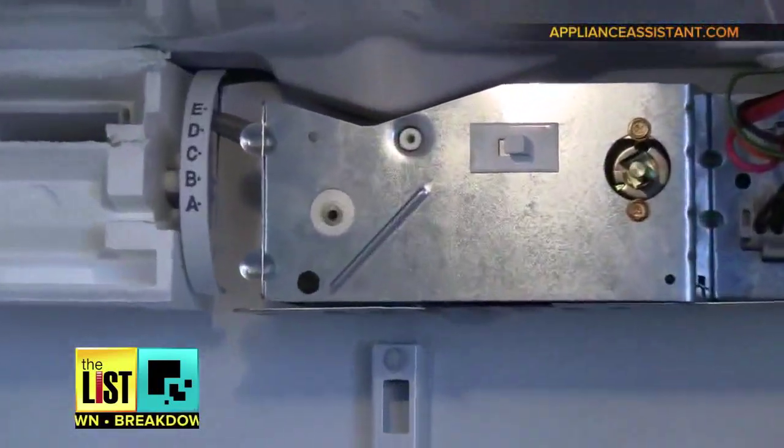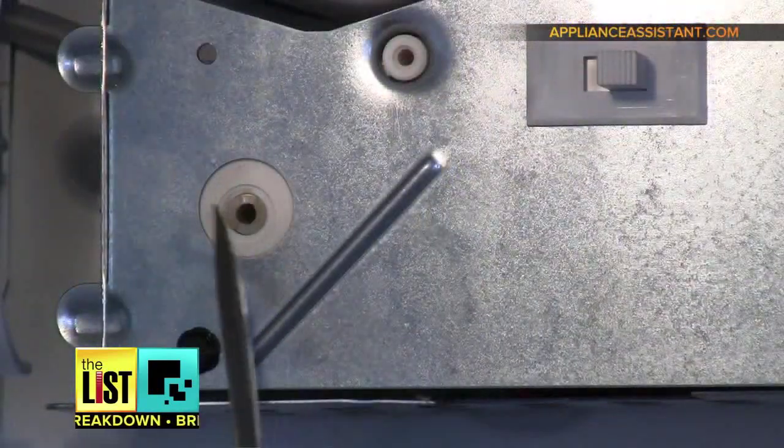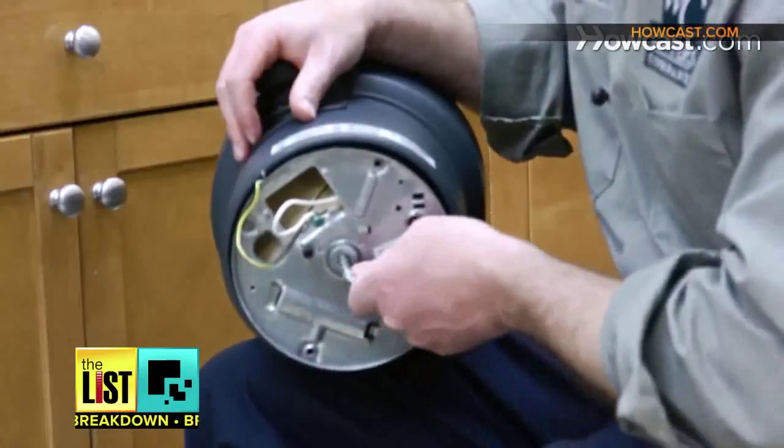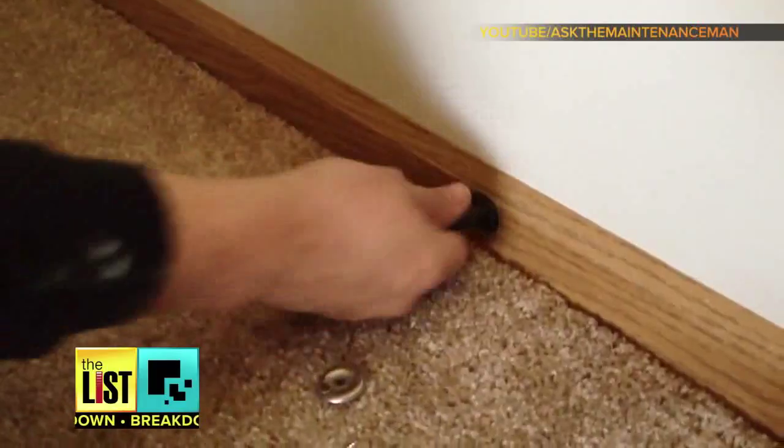First, how to fix your appliances. Refrigerator not cooling very well? Don't call a repairman — call YouTube. Sometimes the defrost timer will fail to send electricity when it should. Not only can you fix that fridge, but the dishwasher, the garbage disposal, toaster, pretty much anything in your house.